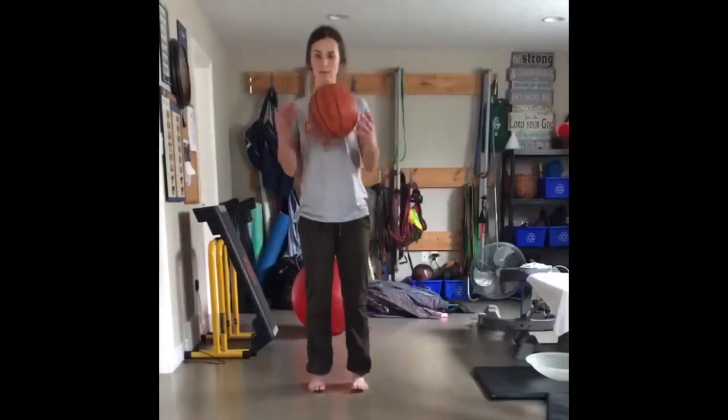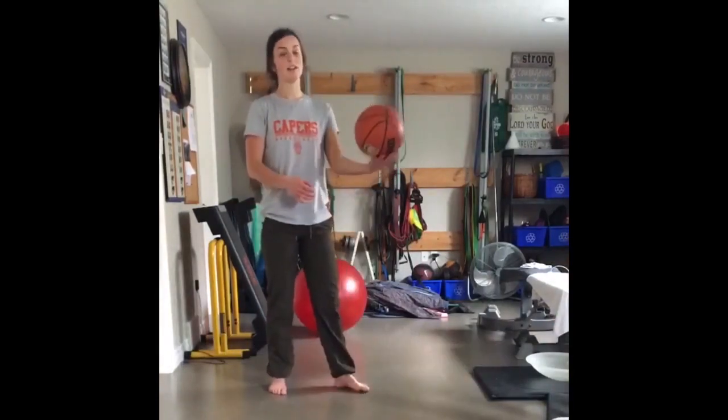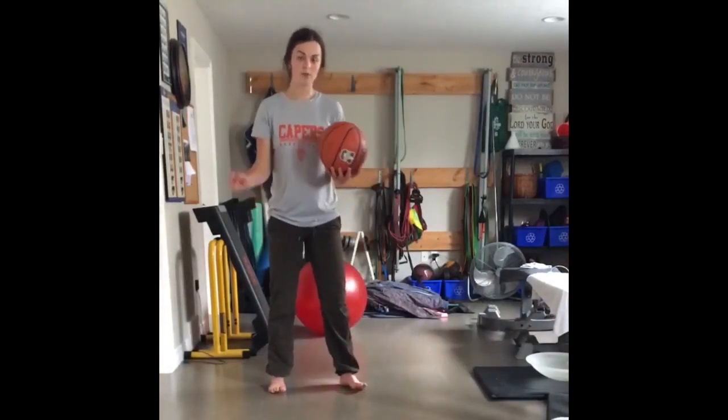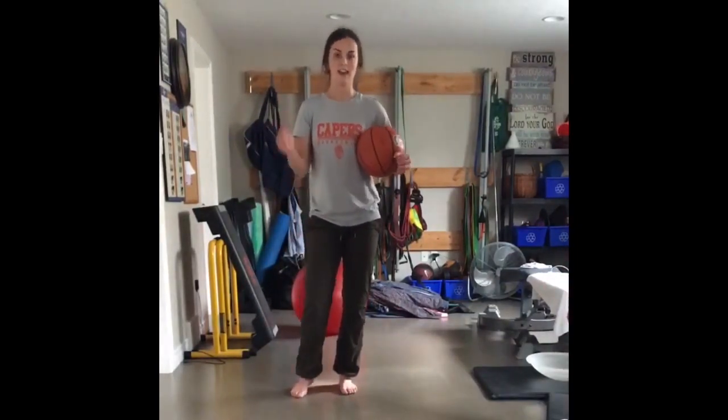Hi Capers, here's a fun game you can do with a sibling, a parent, or whoever's in your household. This is called the ladder game. What's going to happen is I'm going to do a dribble move and then pass it to my partner. He's going to have to repeat that dribble move plus do one new move, and then pass it back to me. I'm going to have to repeat both of those moves and then add a new one. We go until one of us forgets the order.